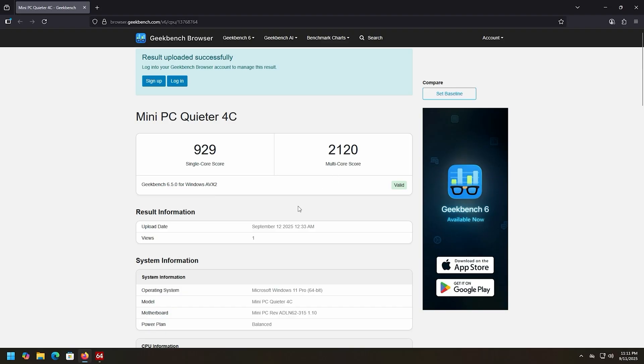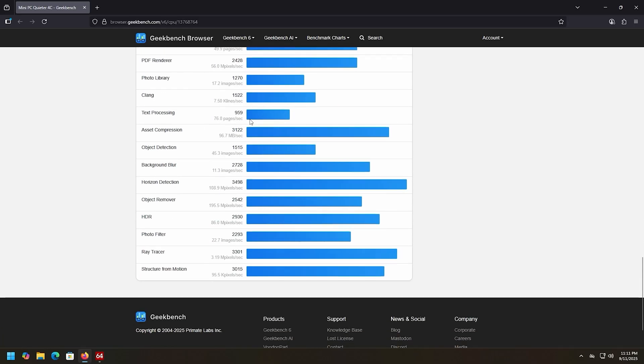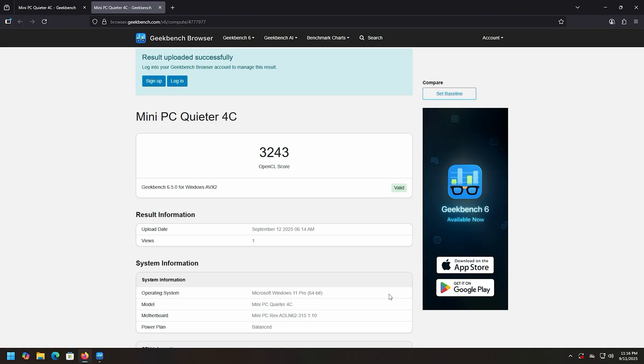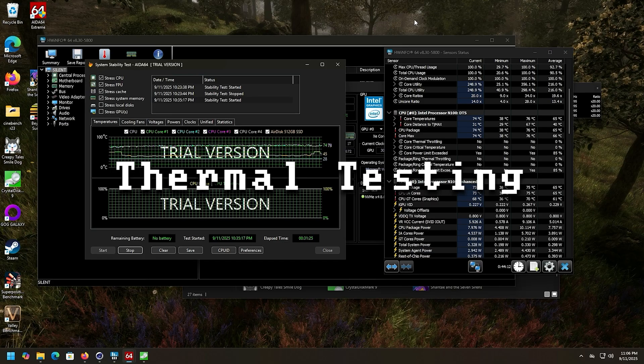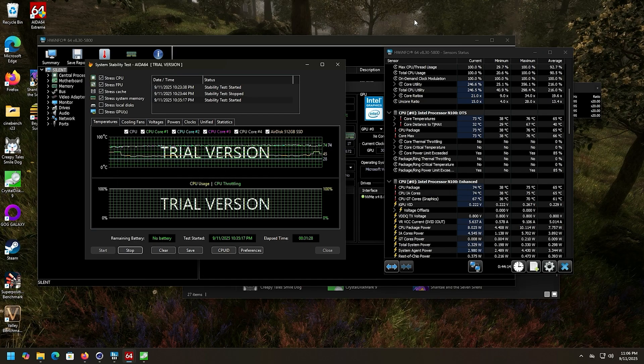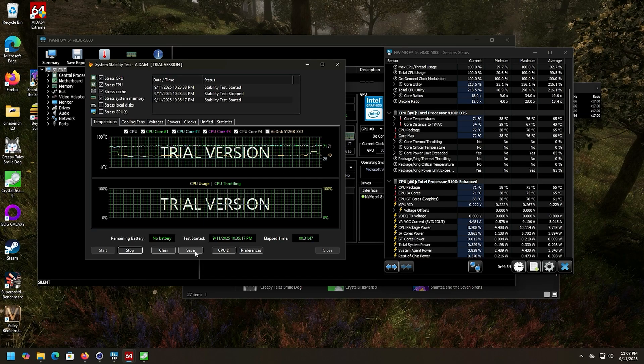In Geekbench, the single-core score is 929 and multi-core is 2120. OpenCL performance came in at 3243. For the stress test I ran AIDA64 for over 30 minutes — temperatures sat around 70°C, peaking at 76°C, well away from TJ Max. It's completely silent the entire time. The outer case gets warm to the touch but won't burn you. You can run this thing at 100% load all day.